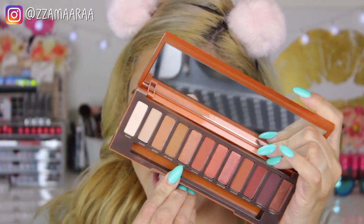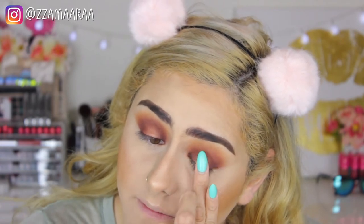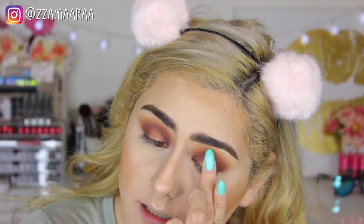I'm going to take the Morphe M518 without any excess product and blend my crease. For the center of my lid, I'm going to take the fourth to fifth shadow called 'Lumbre'. I'm going to use just my finger — because shimmery shadows are best applied with a finger — and pat that onto my lid with my ring finger. I don't usually go for dark looks like this, but I wanted to use as many eyeshadows from this palette as I could.